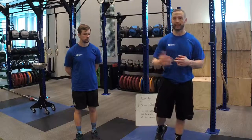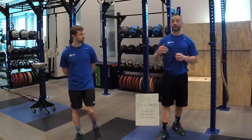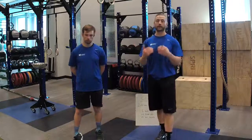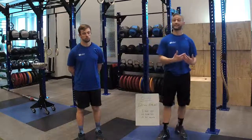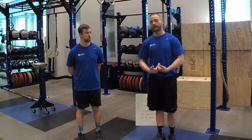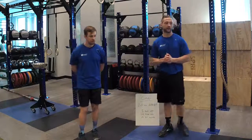Even plyometrics — box jumps — are working a specific goal for posterior chain and power development, but there's still a gymnastics element. You have to have midline stability; you have to be able to manipulate that body weight through space. We'll go ahead and take the next question.